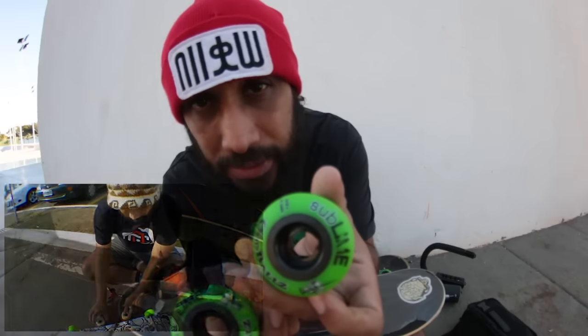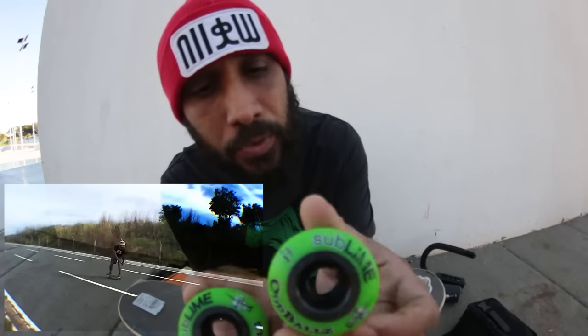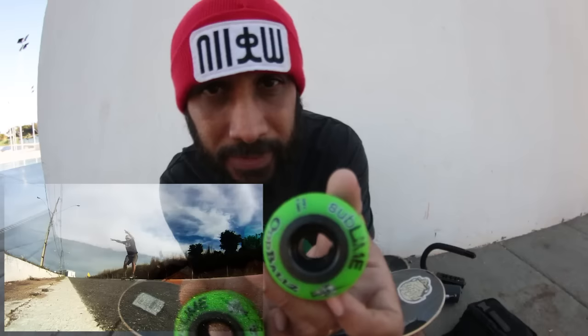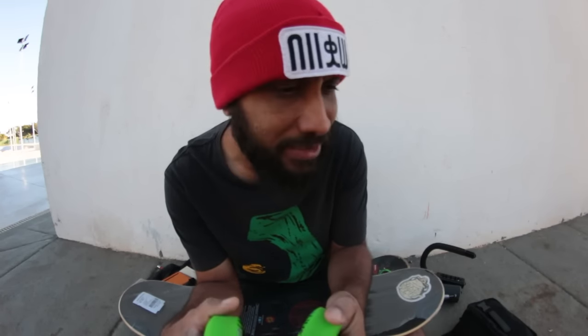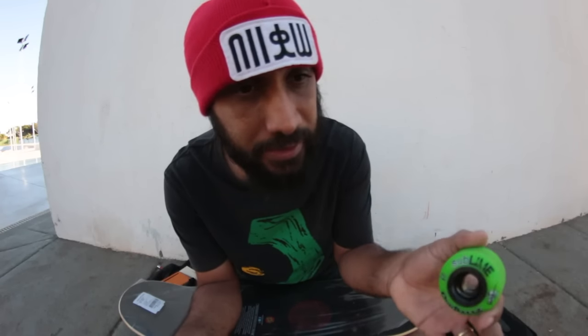Essas rodas, eu fiz o teste com elas — tem o review aqui no meu canal — e são rodas específicas para pistas. No vídeo do review, tem uns caras que, na impulsividade, vão lá e comentam um monte de coisas dizendo que a ABEC 11 Sublime é para slides. Aí o cara xinga e vomita nos comentários. Existe uma roda da ABEC 11 que é ideal para slides, mas é uma outra roda, não é essa daqui.